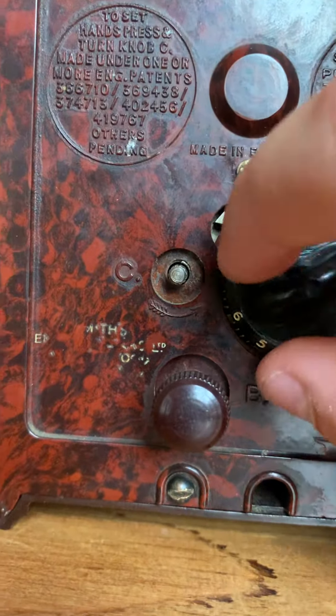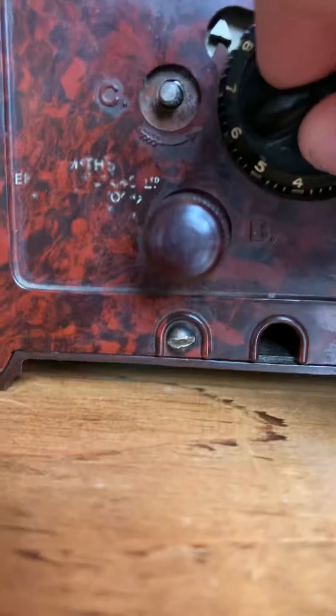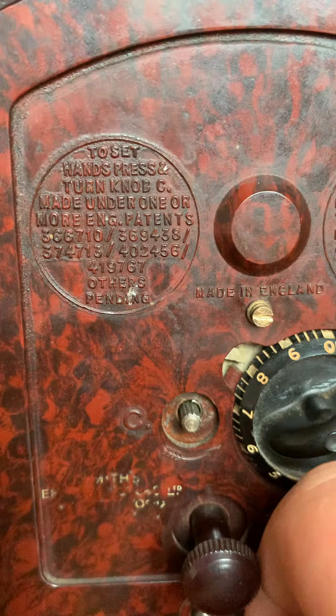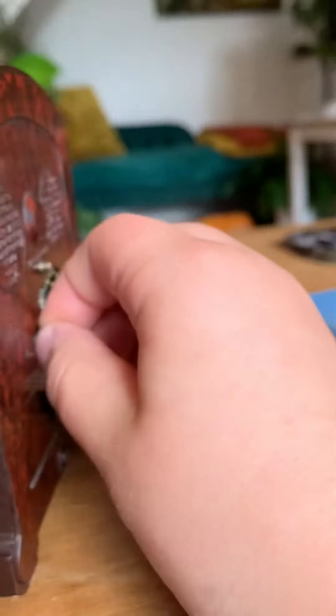Or eight o'clock - you'd turn the number to this arrow. And to set the hands, press and turn knob C, which is this one, but it's just missing a part. I can turn it, it's just a bit stiff.